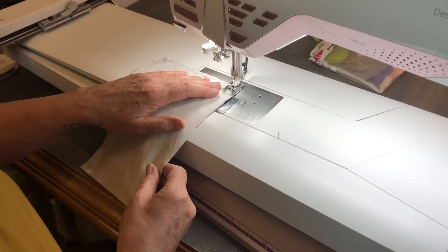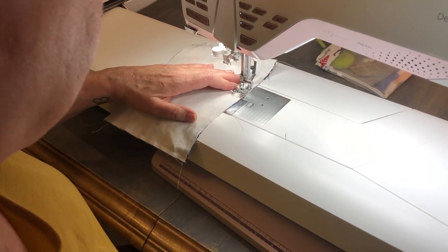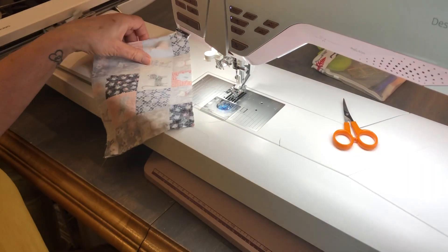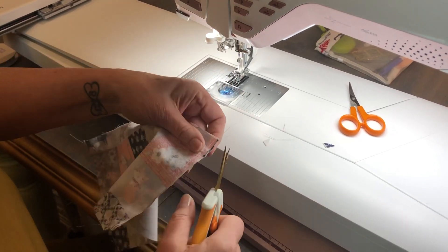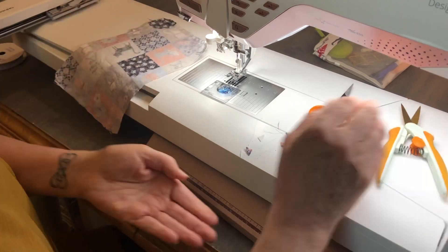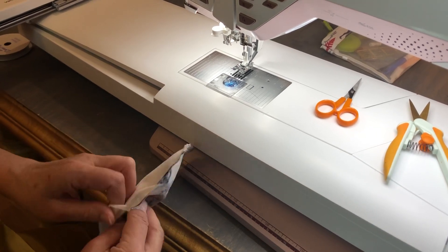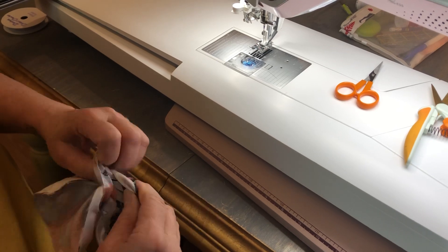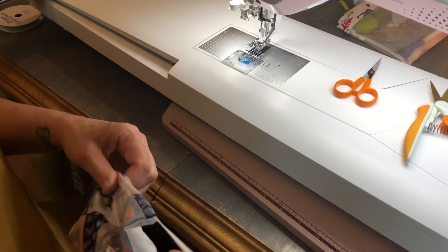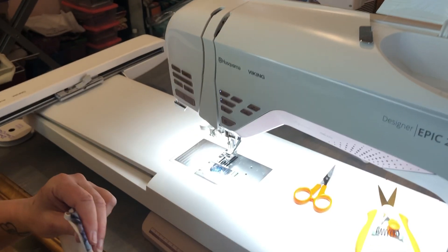Now I'm back down to the bottom again. I'm going to sew across but leave open a section to trim it. Now I'm going to go back and clip the corners, making sure I don't clip through my seam. Then I'm going to flip it, and I have a little brush with a rounded end that I use to poke out my corners.